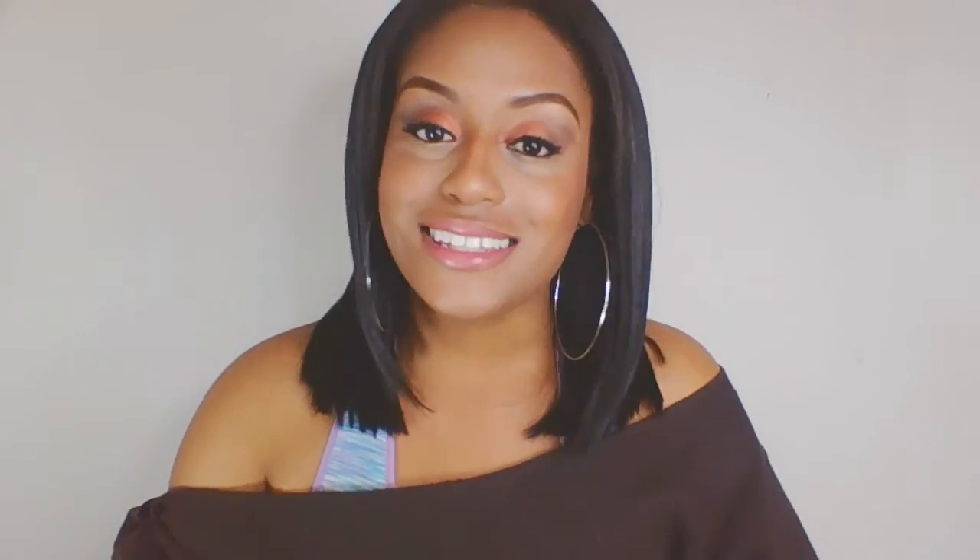Hack 13. If you've had a long night or a long day the day before and you wake up and your eyes are looking really weird, do not panic. I have a hack for you. Just pull out your white eyeliner and line the waterline of your eyes, and your eyes are going to look big and dewy and fresh all over again. This white eyeliner trick has saved me so much. I work late nights on set and sometimes the next day I wake up like, oh my god, what has happened to my eyes? This has saved me so much.